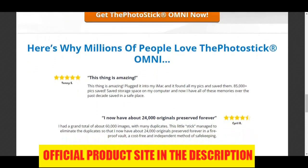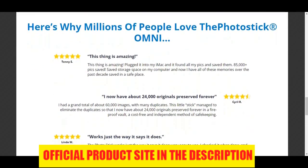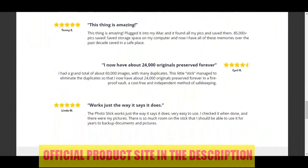This is the official website. I hope you enjoyed this Photo Stick Omni review, and thanks again for watching.